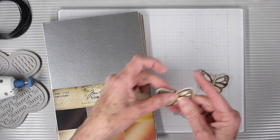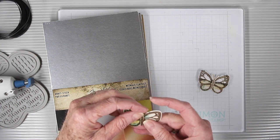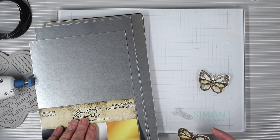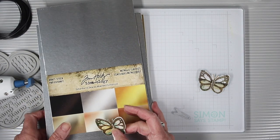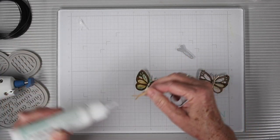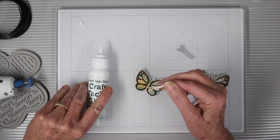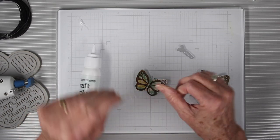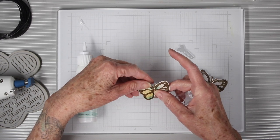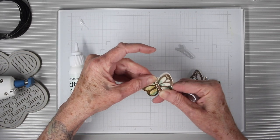I've die cut and stamped several butterflies, and next I want to add the body using a coordinating die made just for that. I'm using Tim Holtz metallic classic paper in the champagne gold color and cutting several of those out. For three of the butterflies I'll be doing front and back, so six pieces in total. To glue the butterfly bodies in place, I'm using Simon Says Stamp craft tacky glue, adding some to the back, then placing it right into the center of the butterfly and matching up the antennae at the top.